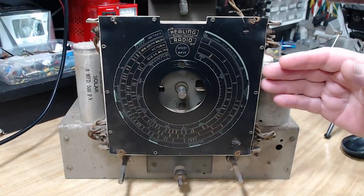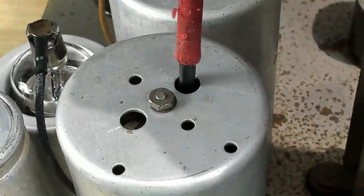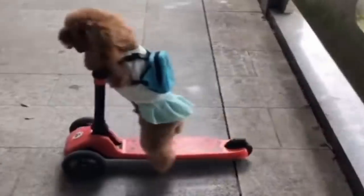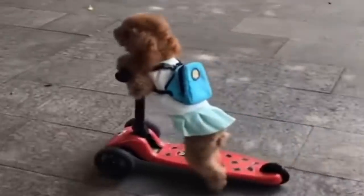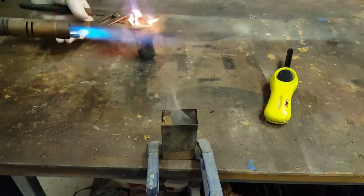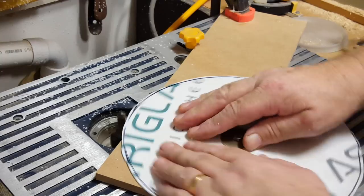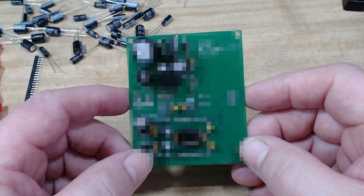Welcome to part two of this healing 448E radio chassis repair. In part one I had a head-scratching problem with the two IF transformers. We looked at some puppies while I got my head together and I had my usual battle with capacitor cans. Despite my best efforts the radio eventually was working. This week I make a new dial disc and install a Bluetooth module.